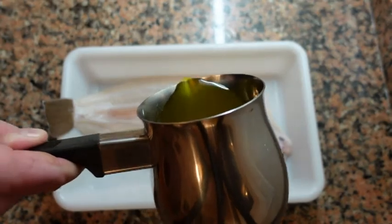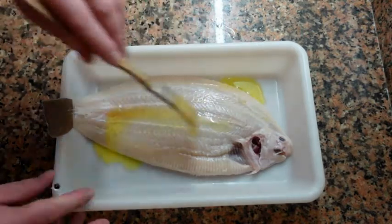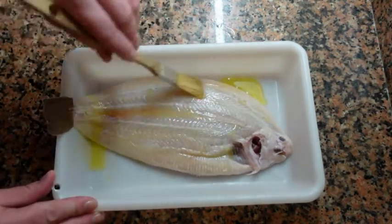Your sole is now ready to cook. You can prepare this fish in so many different ways — baked, fried, grilled. Use your imagination.